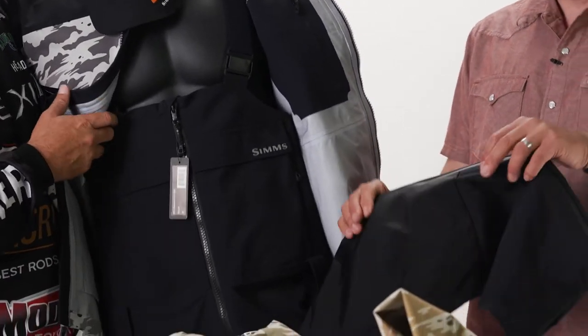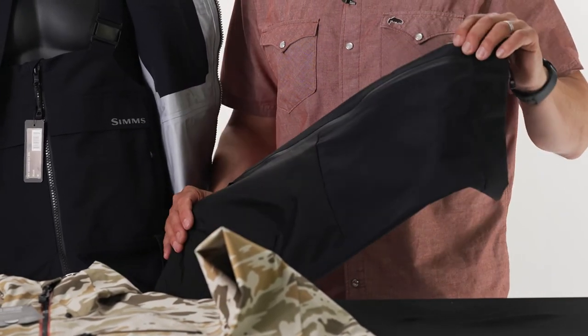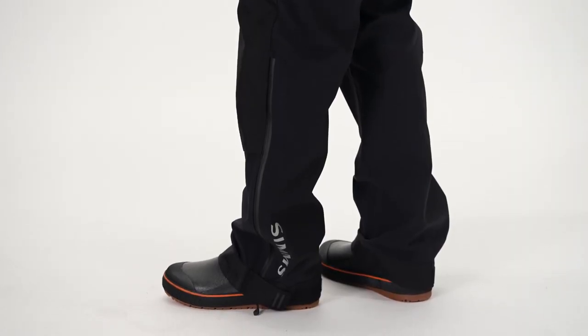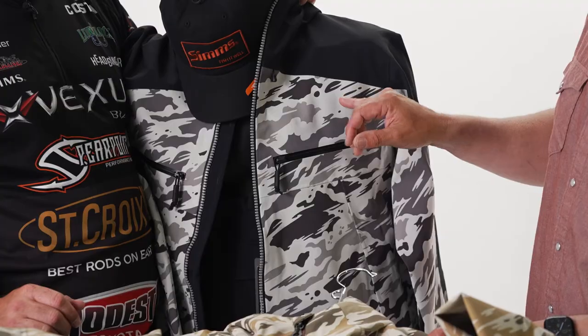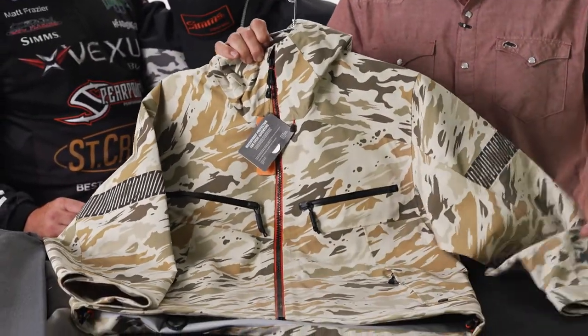And then we have a waterproof zipper that goes up to the knee. Reinforced in the places you need it most — in the knee and in the back of the seat — and at the cuff. Full adjustability at the cuff, and then that waterproof zipper so you can go over the top of any type of boot that you have. We also offer it in the ghost camo steel and the ghost camo stone colorways, as well as the solid black colorway.